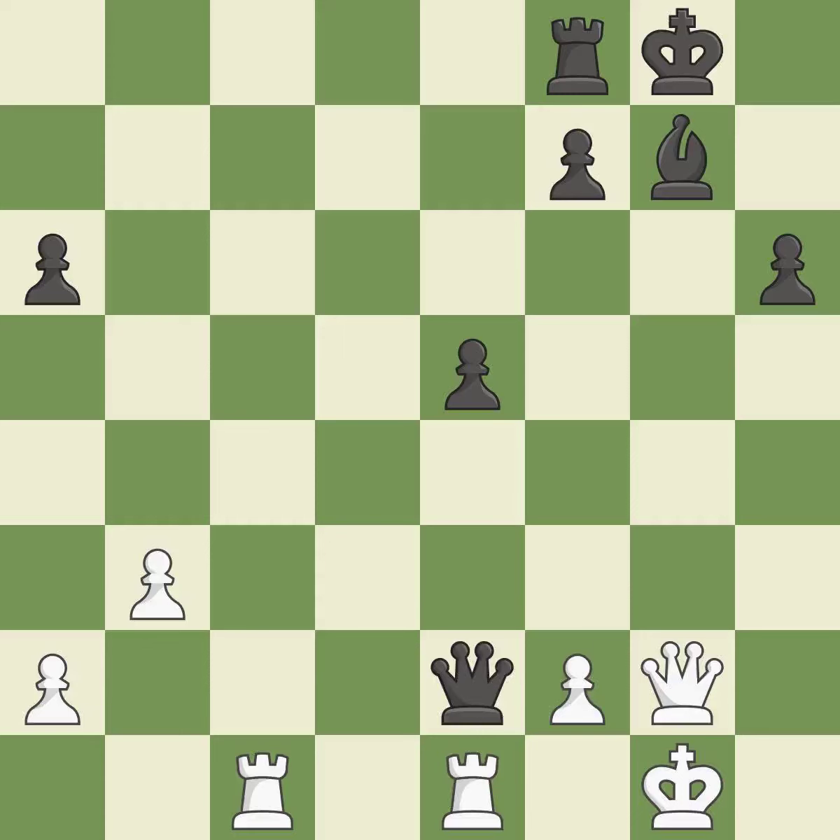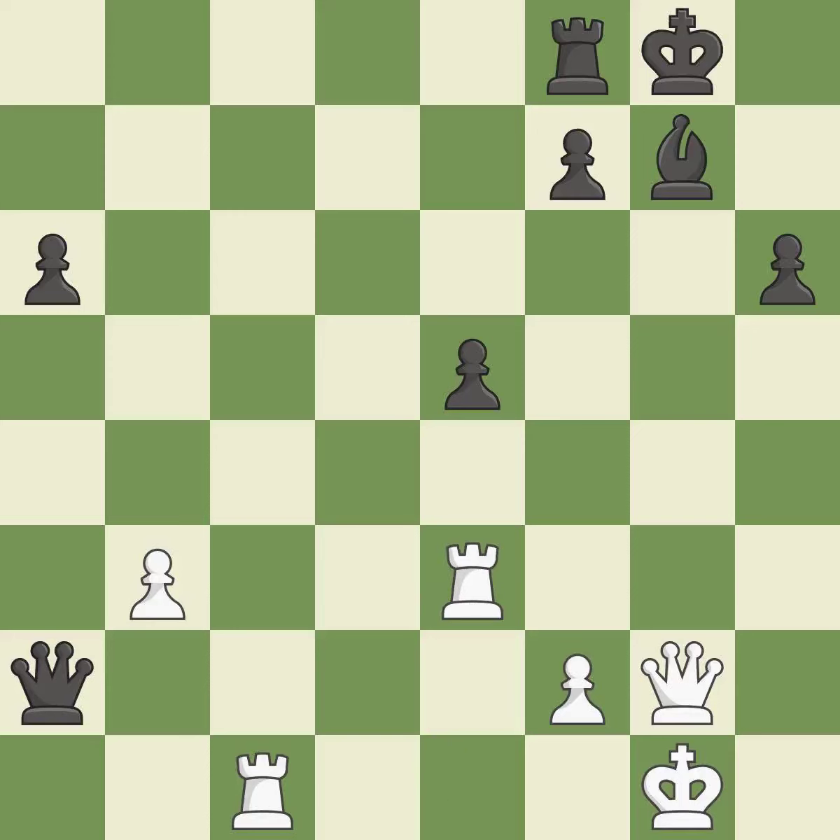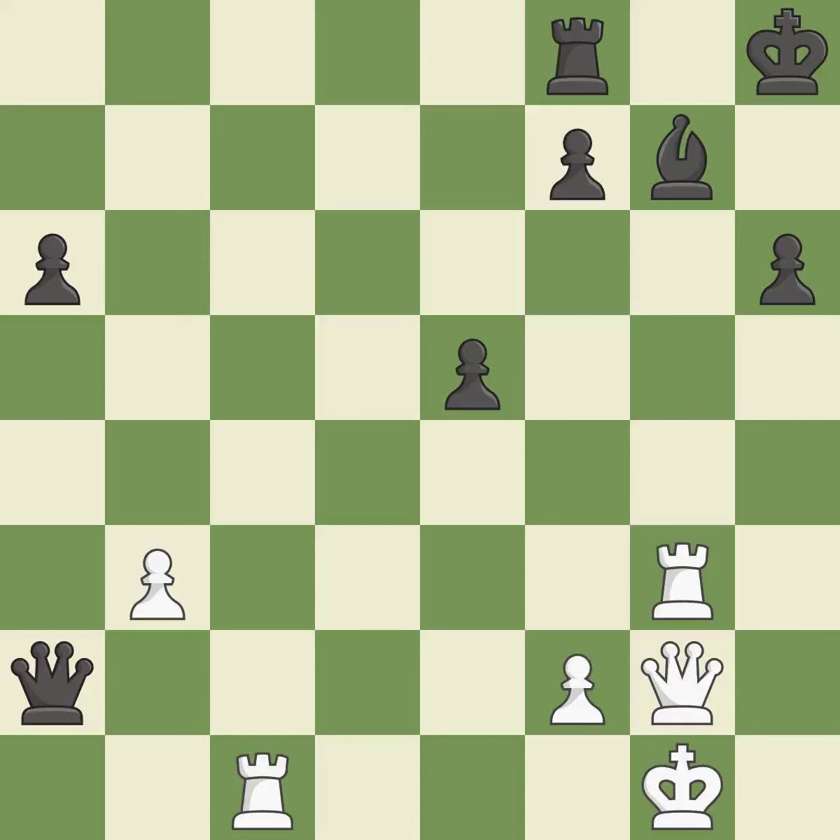This threatens to create a passed pawn — it is best. This defends the attacked pawn. This prevents the opponent from being able to create a passed pawn — it is good. This frees a bishop to adequately defend another piece — it is good. This wins time by threatening a bishop and forcing it to move away — it is good. This attacks a rook, winning a tempo when it moves away — it is best.